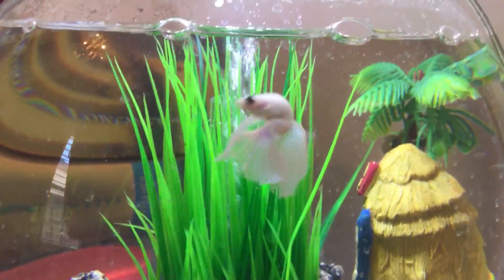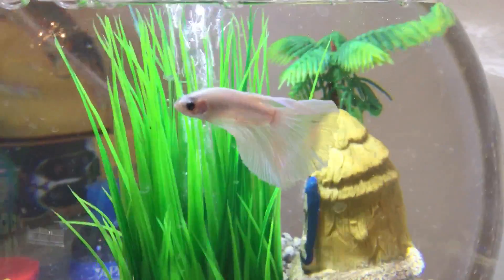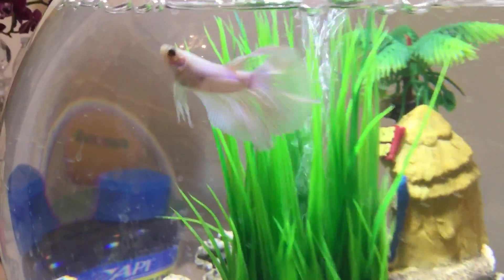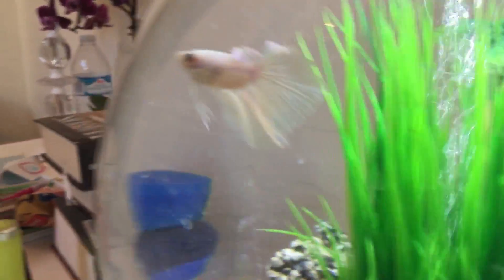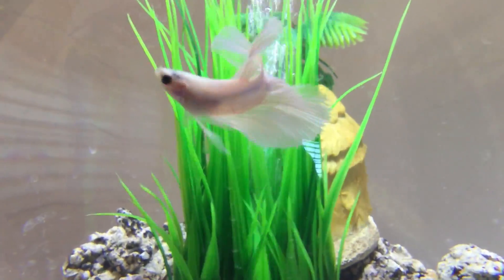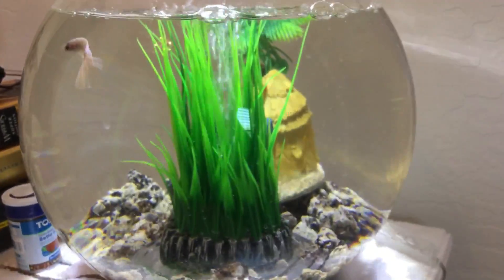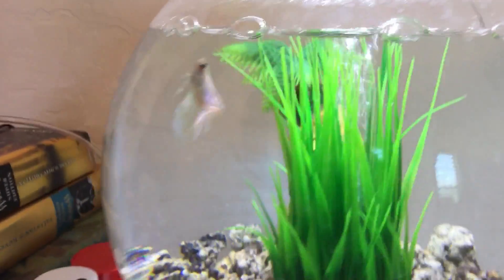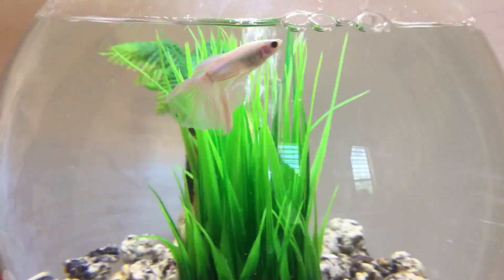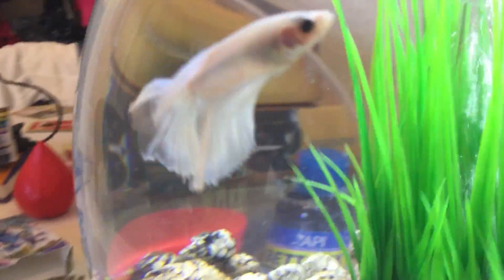And so here he is, and I named him Patronus because of Harry Potter. There are Patronuses and they can be almost any animal, and they're pretty much the same color he is. So I'm a really big Harry Potter fan, and that's why I named him that. And as you see, I have a bio tank for him, and I've only had him for about a couple of days, and he's really cute.